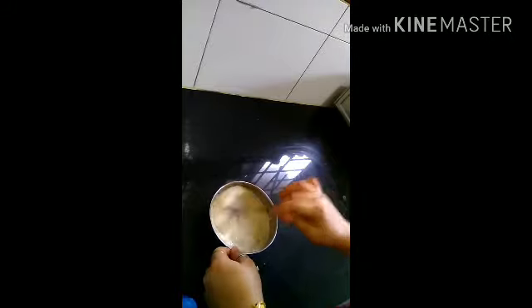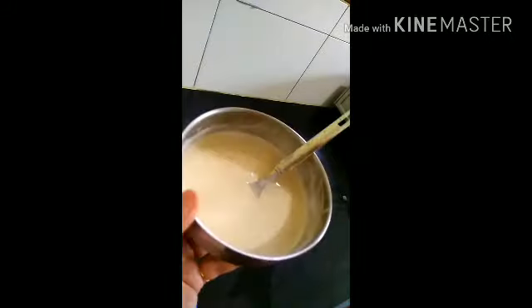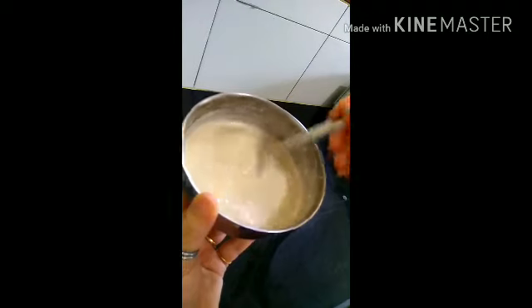Adjust the quantity of coconut oil based on your hair length. I have taken about a tablespoon from here. You can take more or less depending on how long your hair is. And our mask is ready.